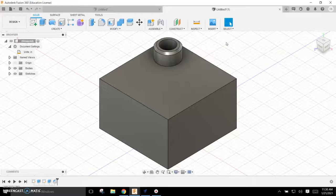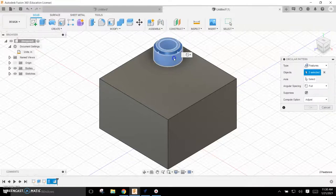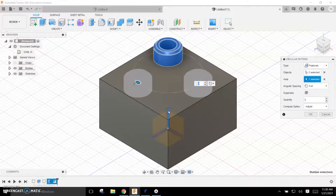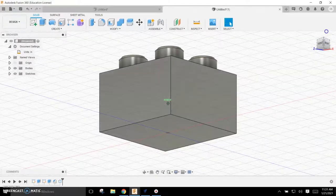Instead of doing that three more times, I'm going to use the Pattern function. Under Create I'll use Circular Pattern, making sure it says Features. I'll select the extrude and the chamfer, and for my axis — this is the advantage of using a center rectangle — I can use the axis from the XY origin right in the middle. I'll tell it I want four of them and hit OK. That's making it pretty easy.